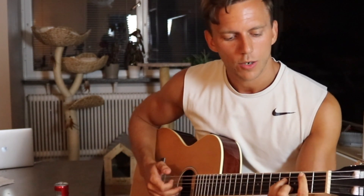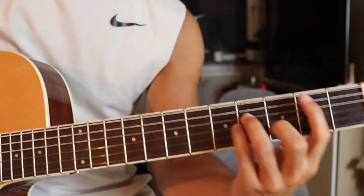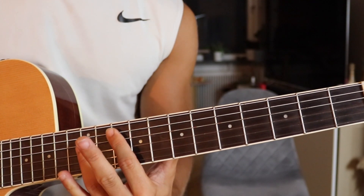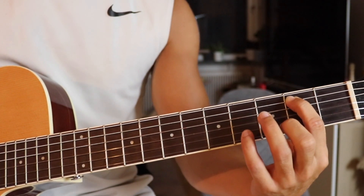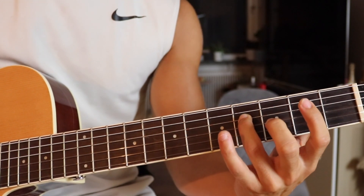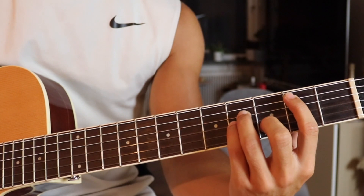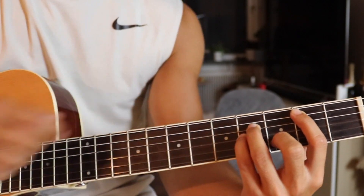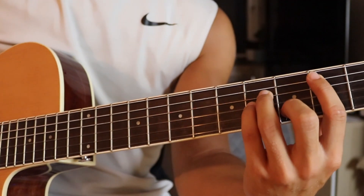The chord is Bm. On Bm, we have the index finger on the second fret on the A-string. Then we have the ring finger on the fourth fret on the D-string. And then the finger on the third fret on the B-string. We play the A-string and B-string together — just three times.